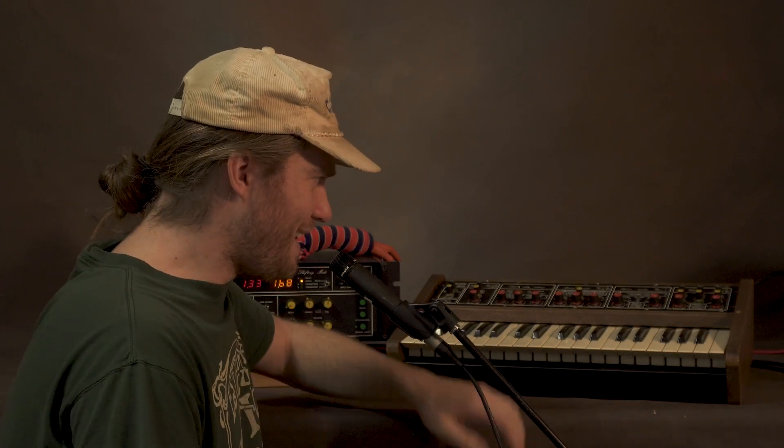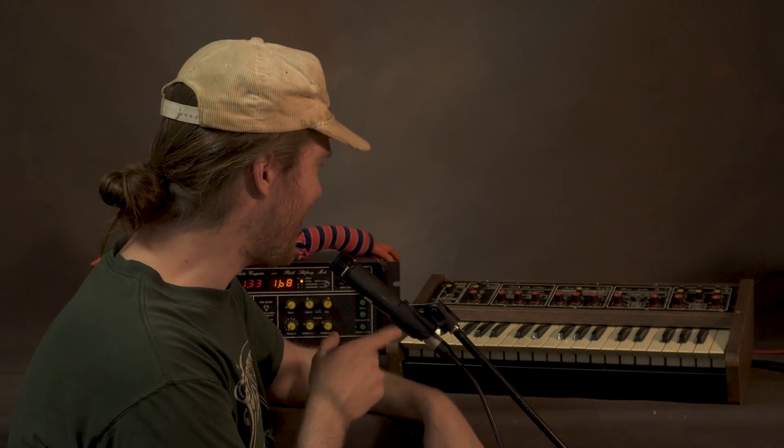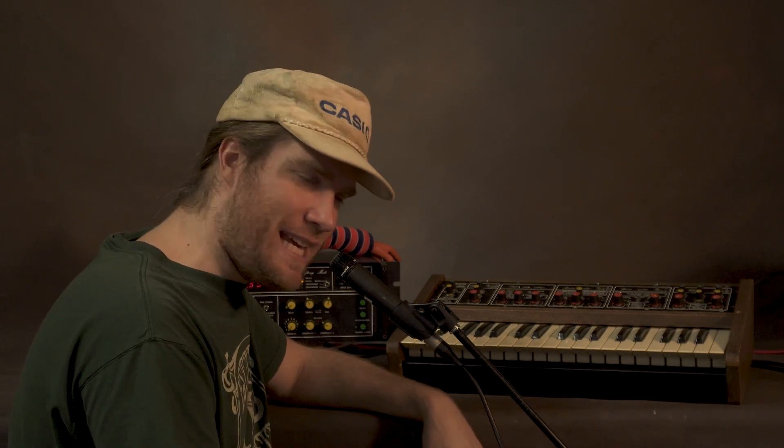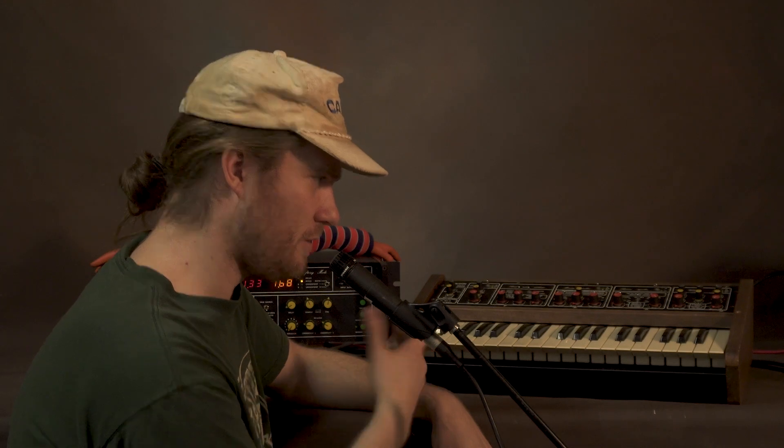We're back with a slightly different angle and a mic stand that is probably going to fall apart. What makes this unit extra special is that it comes with the Publison KB 2000 keyboard. The KB 2000 keyboard allows me to play different pitches so I can harmonize with myself. I'm not going to explain it too much because there are a lot of parameters and it would take all day, so I'm just going to kind of mess around with it.